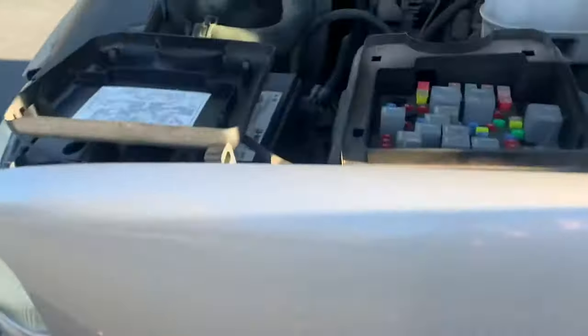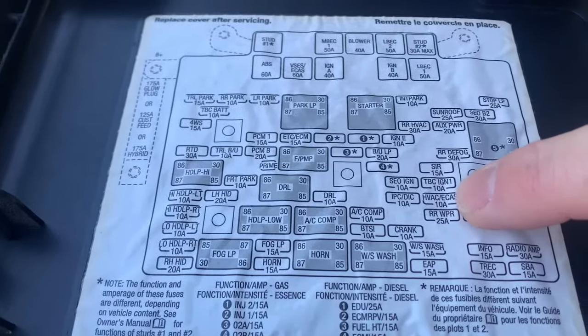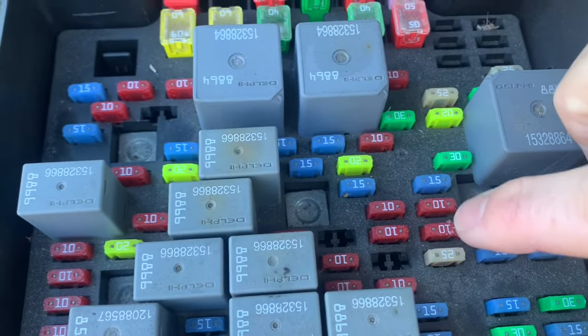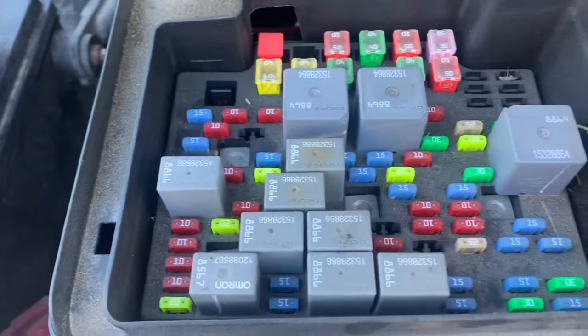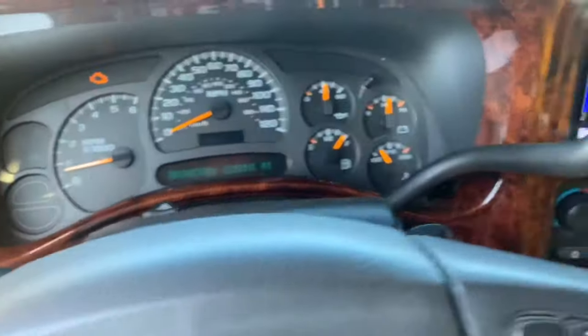To recalibrate it, you're gonna turn off your vehicle and come out to the engine fuse box. You're gonna search for your fuse which says HVAC EAS or ECAS, which is a 10A fuse. As you can see on mine right here, it's a little torn up because I've had to pull it out to do the recalibration. With everything off, you're gonna pull that fuse out for 10 to 15 seconds, then put that fuse back in, and go back in the truck and start it.